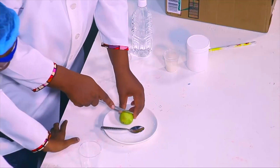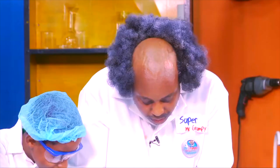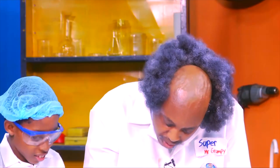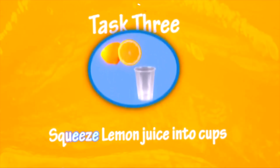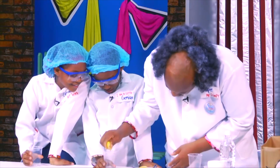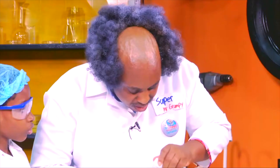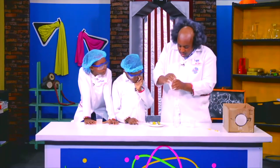Let's cut this into two equal halves. Okay! Let's remove the seeds. Let's add some here. Let's add some water. Now, we'll add a bit of baking soda.